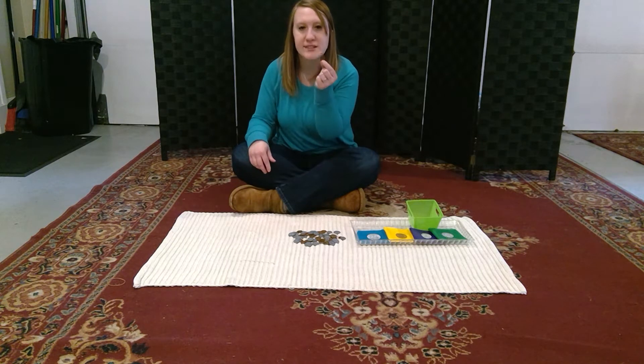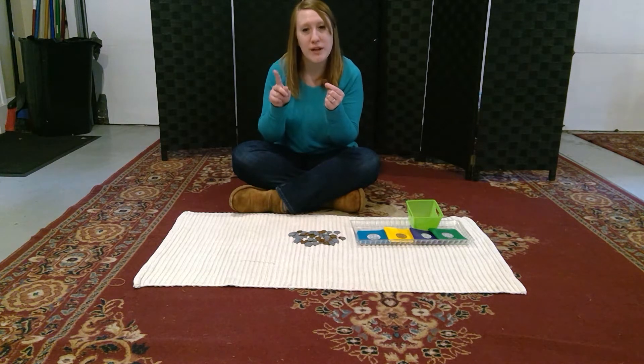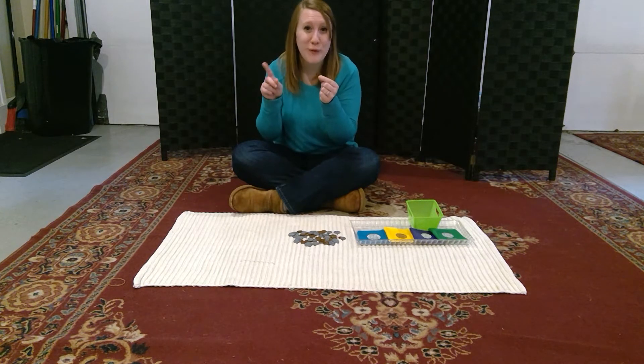It has the Lincoln Memorial on the back, and our penny is worth one cent.